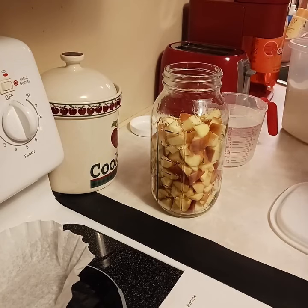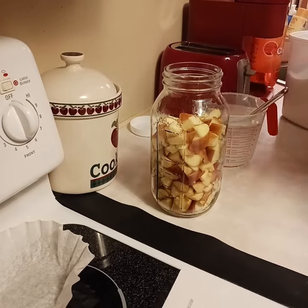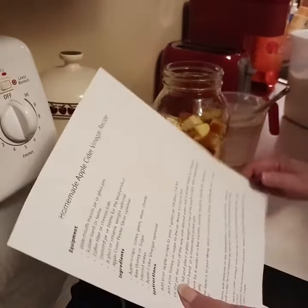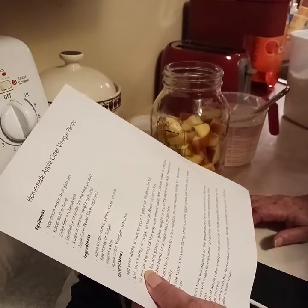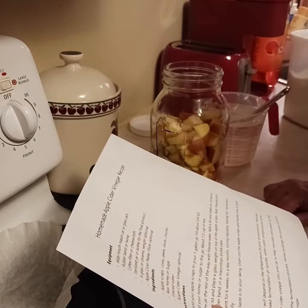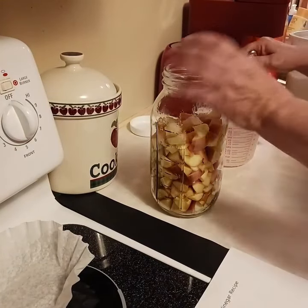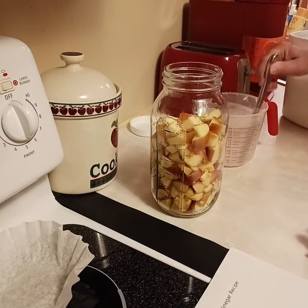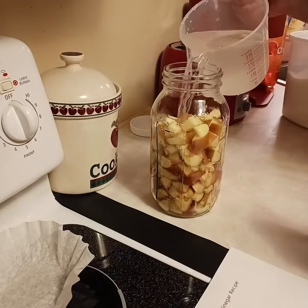So that's four tablespoons total, and it doesn't have to be exact because apples already have sugar — they're naturally sweet. Some recipes even put more. One recipe for a full gallon jar says put your apples and scraps in, fill it about three-quarters full, then add about half a cup or less of honey or sugar. I don't want to use honey, so I stirred the sugar water up really well and poured it in.